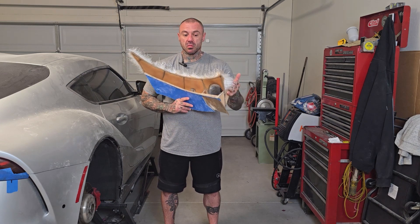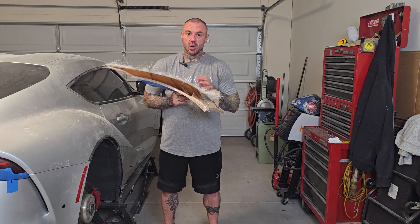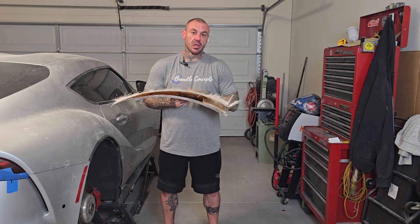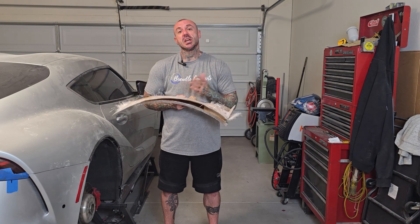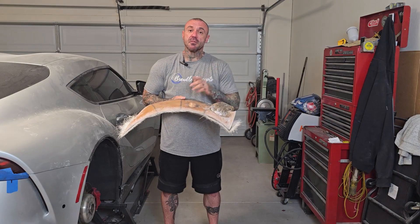We'll be moving on to internal stuff like the internal lip and bodywork, etc. We're getting a lot closer to bonding these things to the car, getting a lot closer to the finishing stages. So if you have questions or comments, I'd love to hear them and I'd love to answer. And as always, thank you for watching.